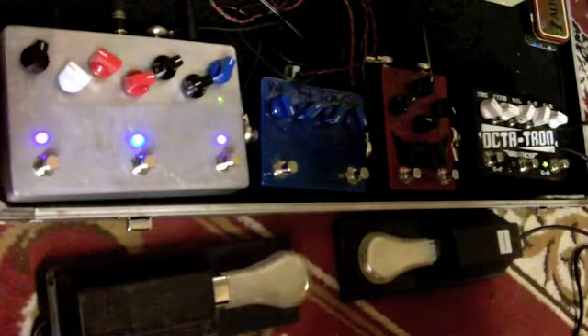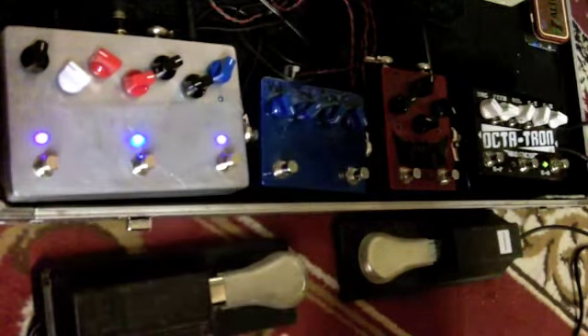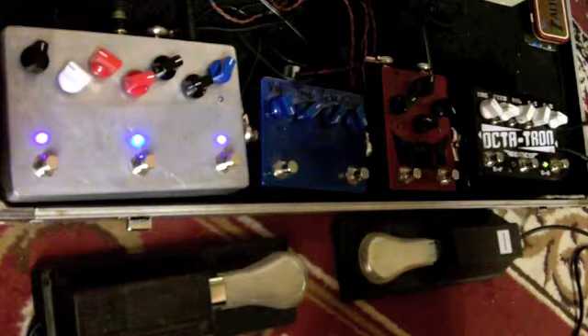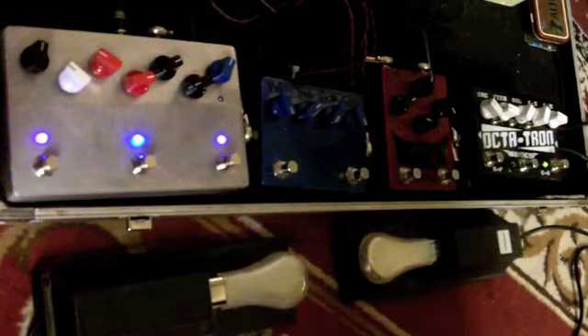And of course, here's the filter for the tails, and then we have volume. So that's just basic running straight through the Ape Delay with nothing else going on — we just have the external tap in.